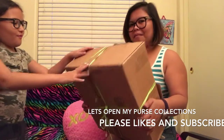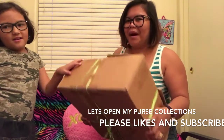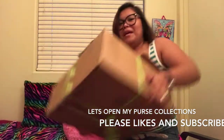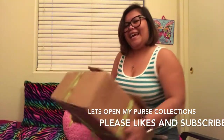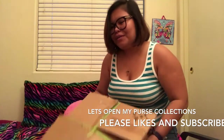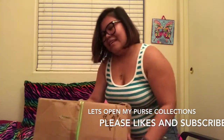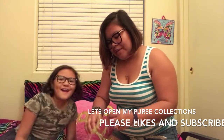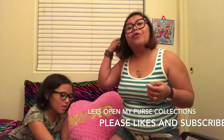Let's open my first collection — I keep them in the box. You're gonna see some old style and some new style. It doesn't matter, I just want to show it to you guys. I have this purse that I use daily — one of my friend's moms gave it to me for my birthday.